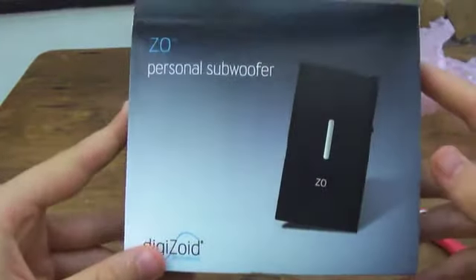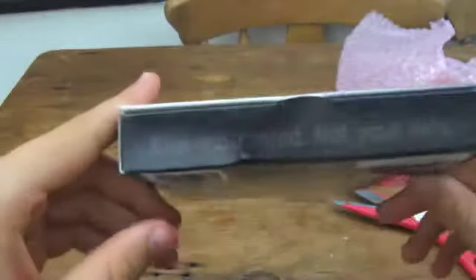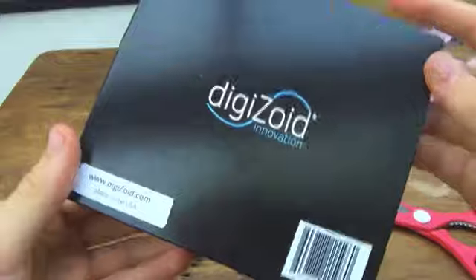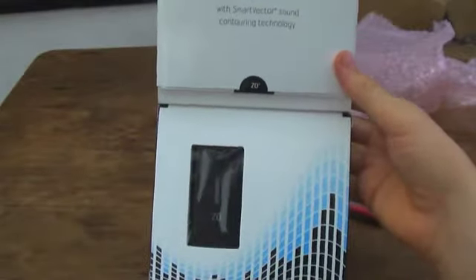The packaging is really quite minimalistic for this amplifier - 'blow your mind, not your ears' - that's good I guess. You can see it's made in the USA, so this is the first UK distributor for it, Topdog Headphones. There's not really much more to show on the outside, so let's get this open. It looks really quite nice actually - you can see the amp there, nice and small.